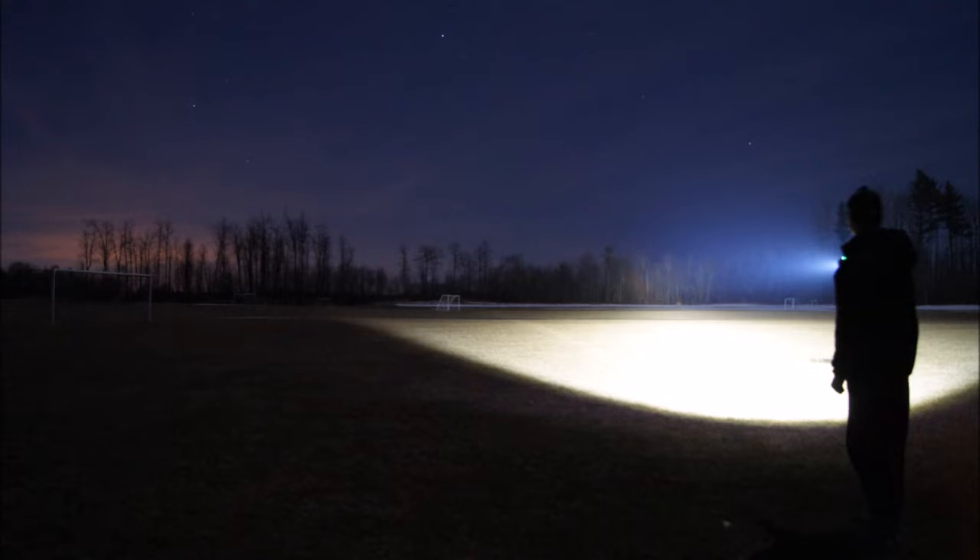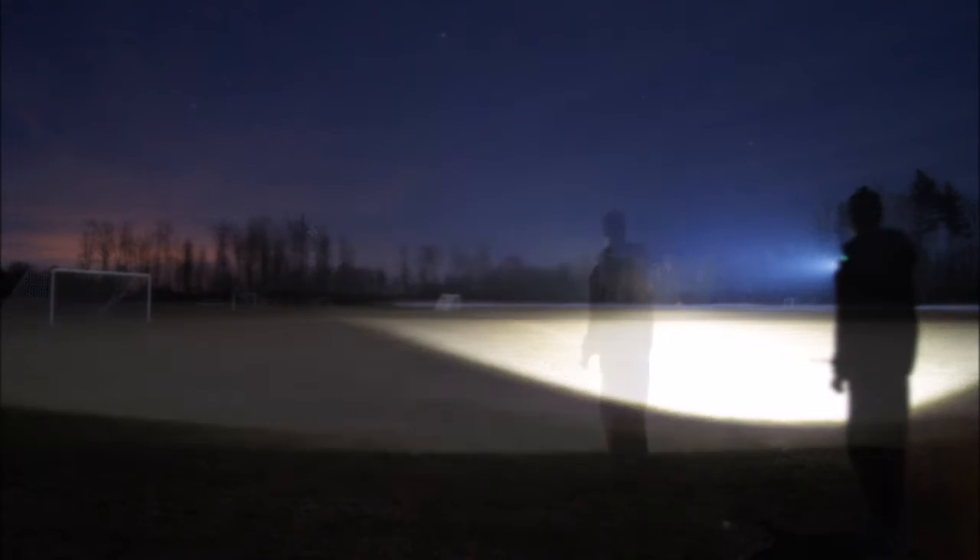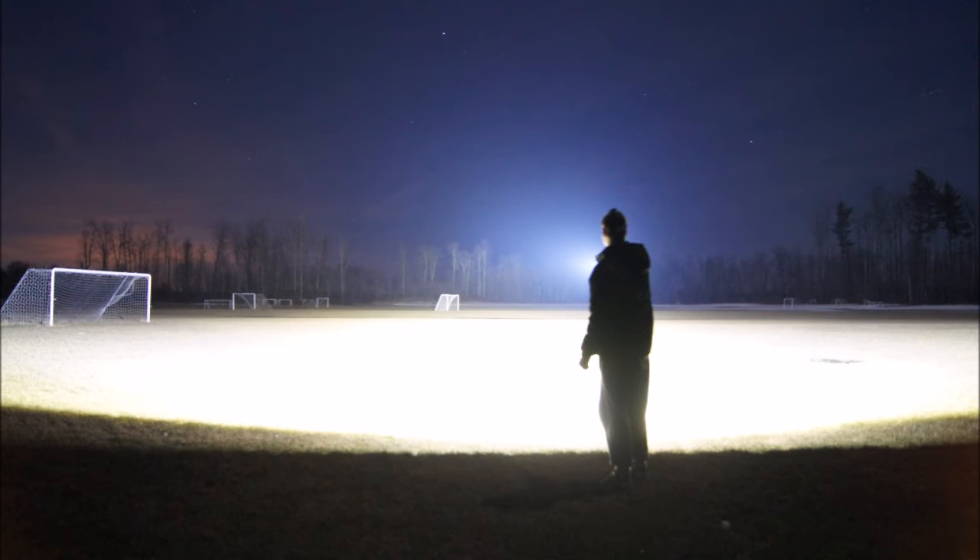The flood goes away so it doesn't blind you, but you can see a long distance out to the tree line. Then if you want to crank it up to turbo and use all emitters at the same time, you get that amazing flood and throw — and that is just going to annoy everybody else in that field.